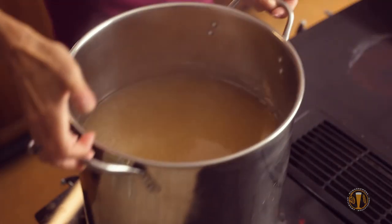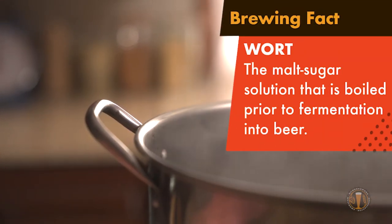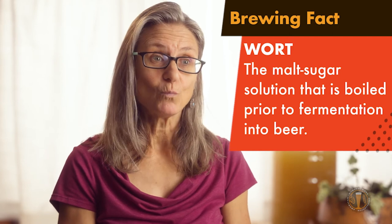To boil, many brewers use their stovetop in their kitchen. Some brewers brew outside. No matter what, just make sure you can boil your wort. Also, to brew we're going to need hops, malt, yeast, and water.